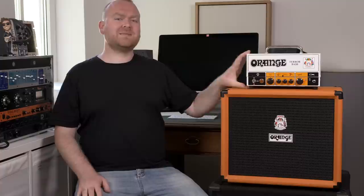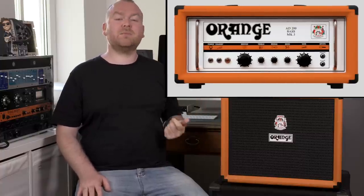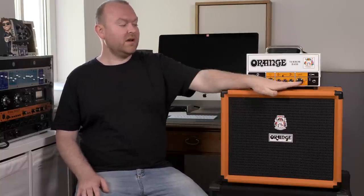The Preamp of the Terror Bass is based on the AD200, which is their Alt-Tube flagship amp. And the layout is, as with the AD200, very simple. We have a gain, we have a master volume, we have a 3-band EQ, and a switch to add more overdrive to your sound.